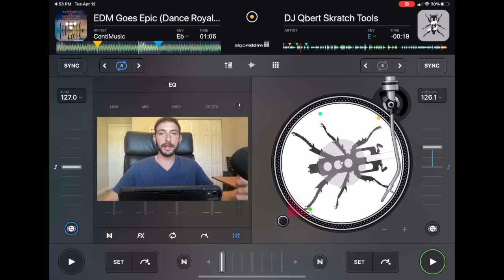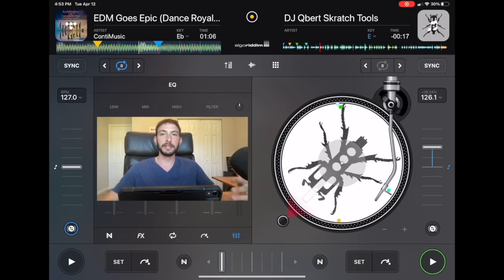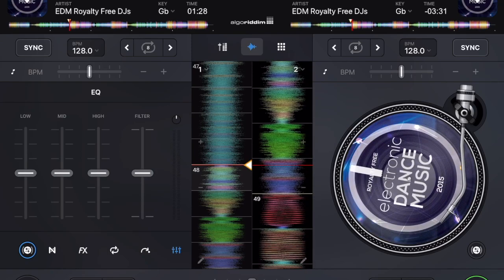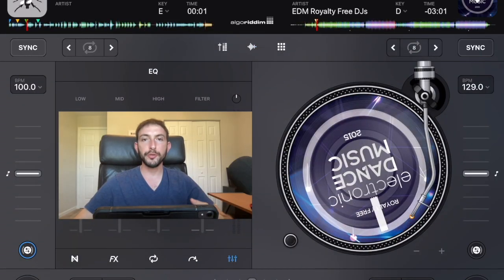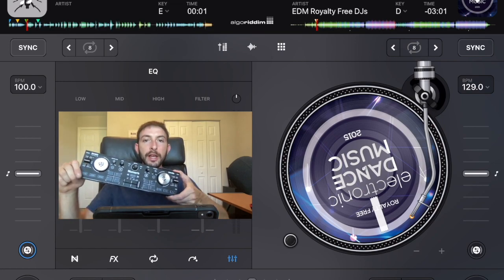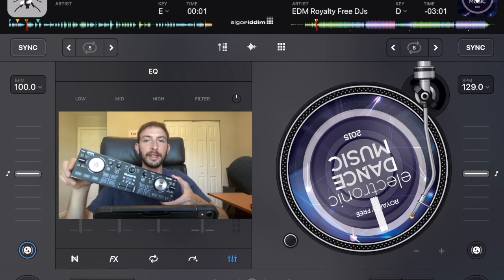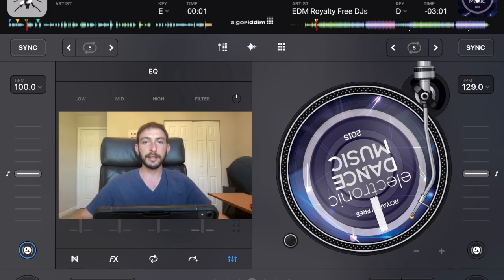I'm DJ Spiegel Spin and I'm going to show you how to use Slip Mode in DJ Pro. In this video I'm going to show you how to find Slip Mode, what Slip Mode does, and some creative ideas on how to use it. I'm going to be showing you this in DJ Pro AI, but the same concept works with any DJ software that offers Slip Mode. I'm also going to teach you how to map it on any controller.